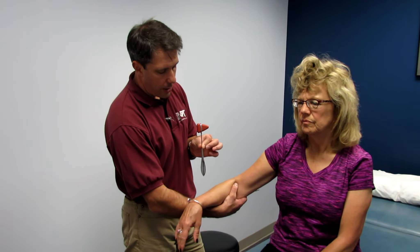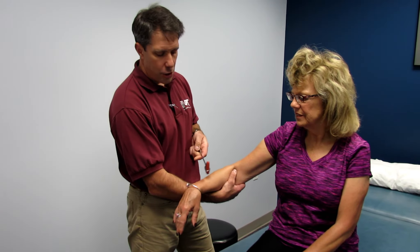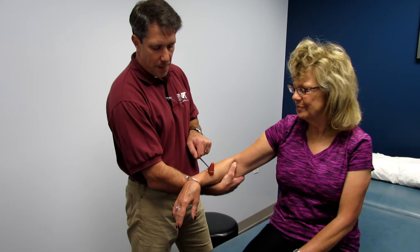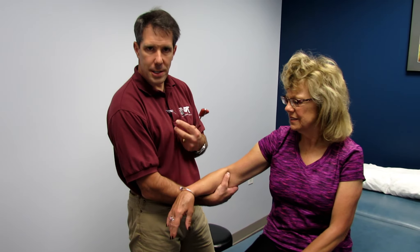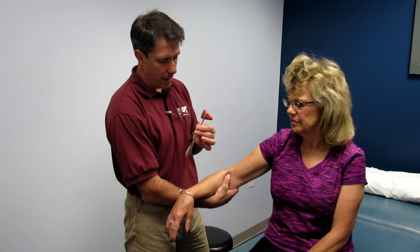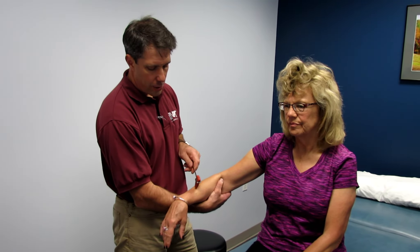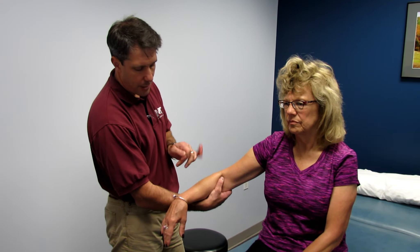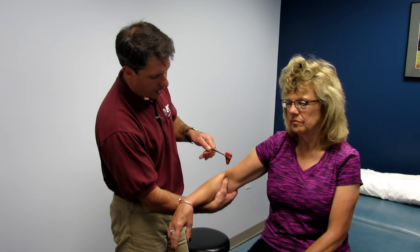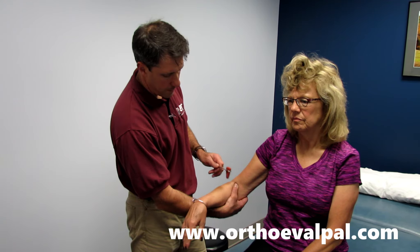Let's talk about the hammer. There are cheap hammers out there that are really light and don't allow you to build enough momentum before it strikes the patient. If it's too soft, it does not cause the tendon to stretch enough. I love this type of hammer — it's nice and heavy, and the heavier the better. Because we're going across the tendon, I use the wide side. When I'm trying to aim for a tight spot, I use the sharp side.